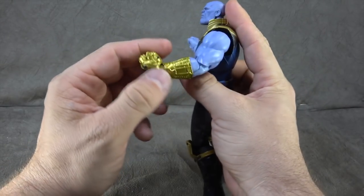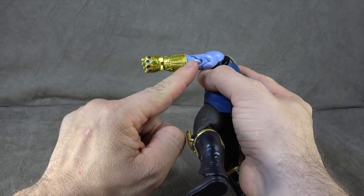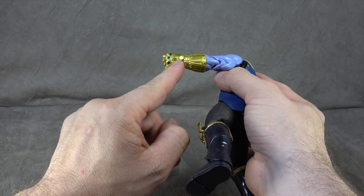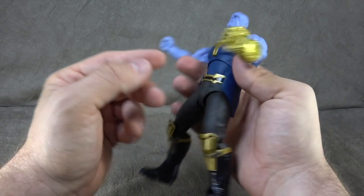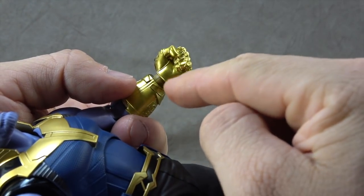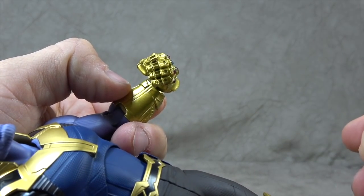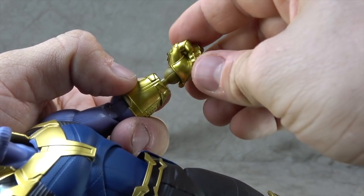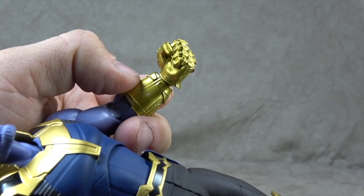On the other side, we have the gauntlet with very crisp gold paint and actual costume jewelry jewels for all of the gems. It should also be noted that the ball hinge for the glove does slide out so that you can get a more extreme range without worrying about scratching the gold paint. That's beautiful.